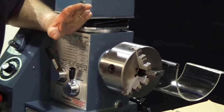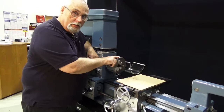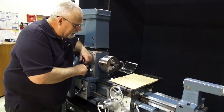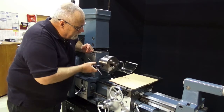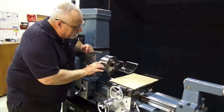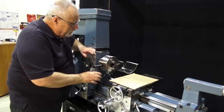The last important thing I want to show you about your lathe chuck is how to remove and install the jaws and get them in the most accurate position. This is a scrolling chuck. When you turn the chuck key, all three jaws move and come out at the same time.